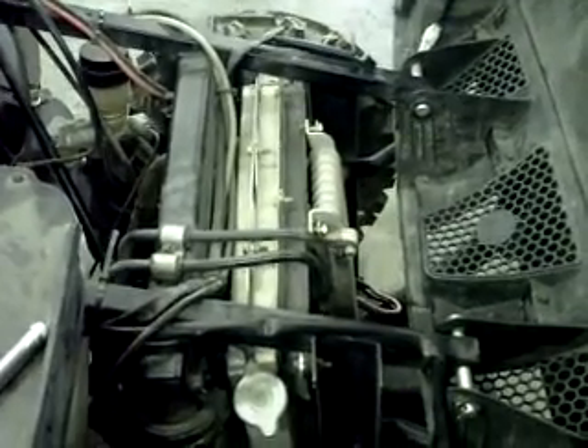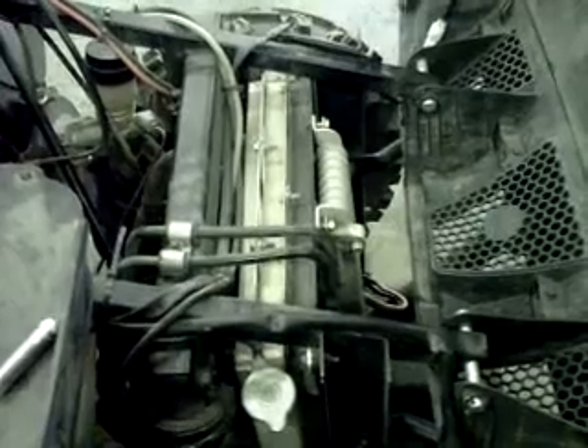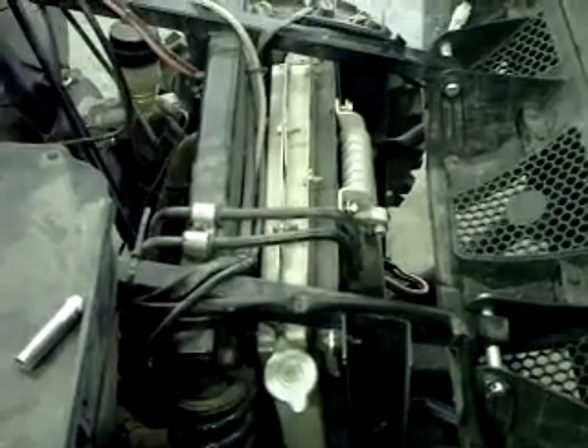Hey everybody, this is Garth with TCP. We're bringing an auxiliary oil cooler setup for the Rhinos. We've designed this to fit from the 04s to 10s. It's a fairly simple, straightforward installation and should provide you with a great deal of cooling.